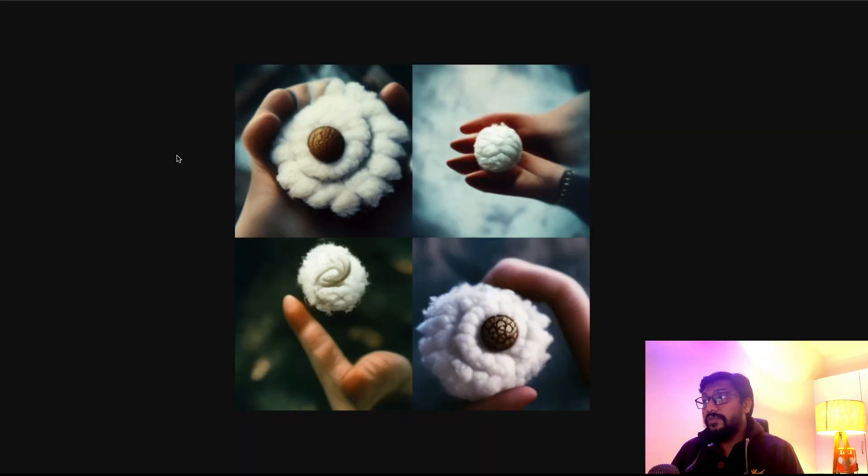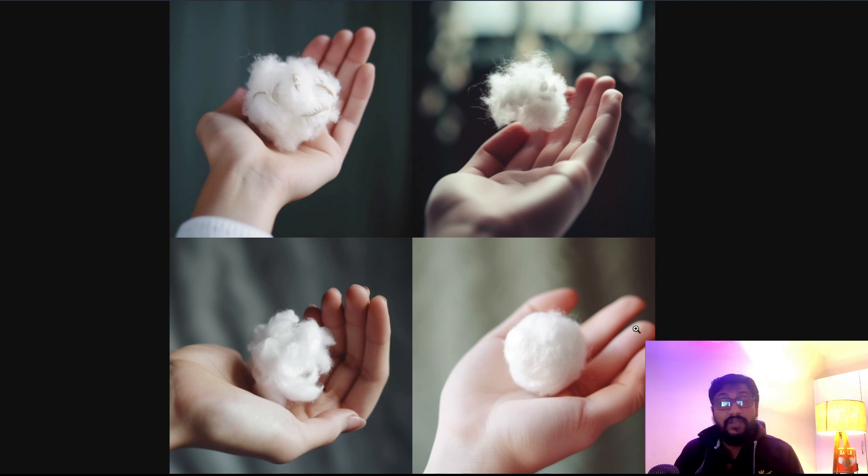Now let's look at how fingers used to look in v3. The prompt was 'a hand of a young woman holding a soft cotton ball.' This is what the hand looked like in v3. When I run the same exact prompt in v5, out of four images you can see one has four fingers but is quite bad. Another one is good, but one thing you'll always notice with v5 fingers is the plasticky look — it doesn't have a realistic skin tone like a real human hand.